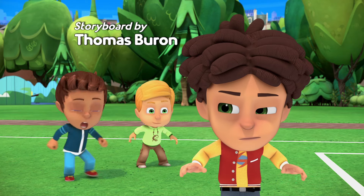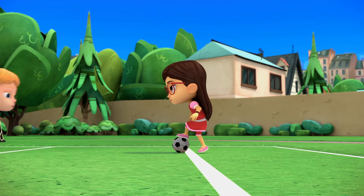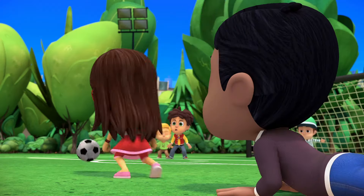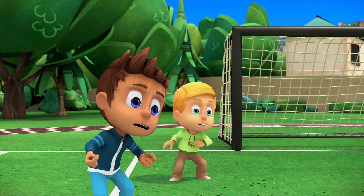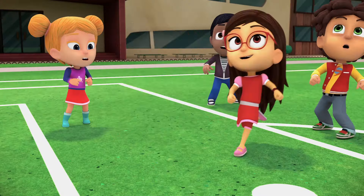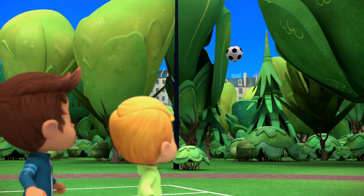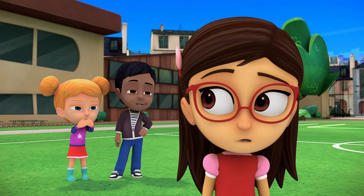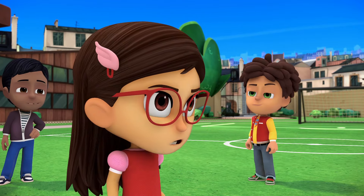Now pass! Come on, Amaya! Over here! Pass it to Greg — we're a team, remember? No need, Connor, watch this! Amaya! I said you were no good at soccer! Yes I am! I just need another try, let me get the ball back!